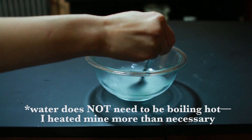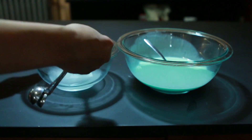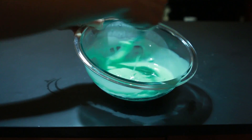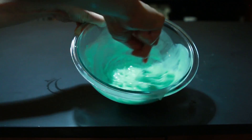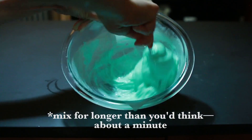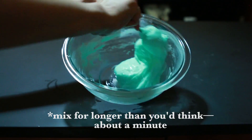Mix these up really well so there are as few borax crystals left as possible. Finally, add two tablespoons of your borax solution to your glue solution. You can see that as I add this, the mixture gets way thicker. And that's because borate ions in the borax cling to the different polymer chains in the glue and hold them together, making the substance even more viscous and solid.